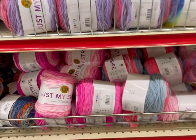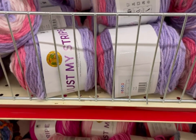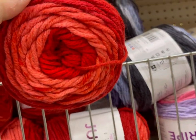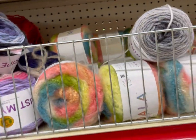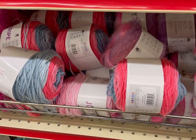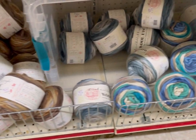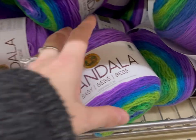For my local friends, this is the Ocean State Job Lot on Home Depot Drive in Taunton, Mass. Just My Stripes — I wish it was more yardage, but it's not. It's Blueberry. I'll link down below my other Ocean State Job Lot shop with me's I've done recently. Lots of woolies roving still, which I'm shocked about. The Mandala Babies.